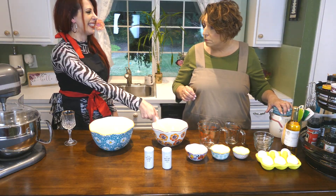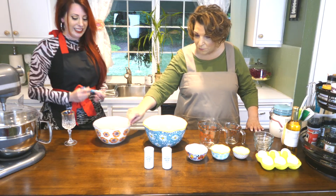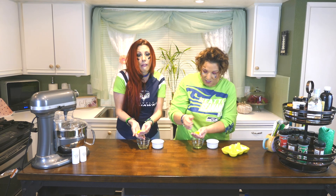Hi, I'm Tara and I'm Susan, and welcome to our channel.